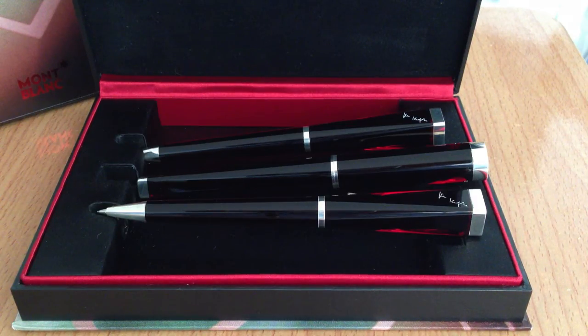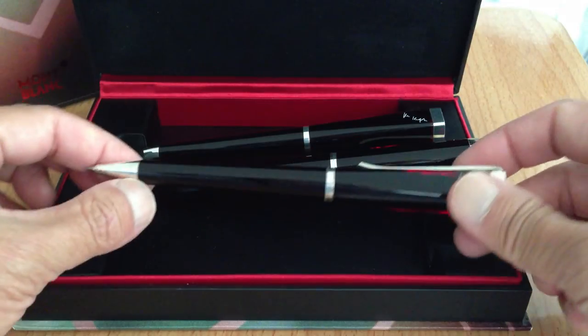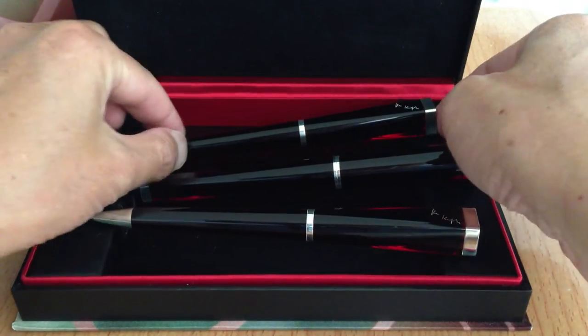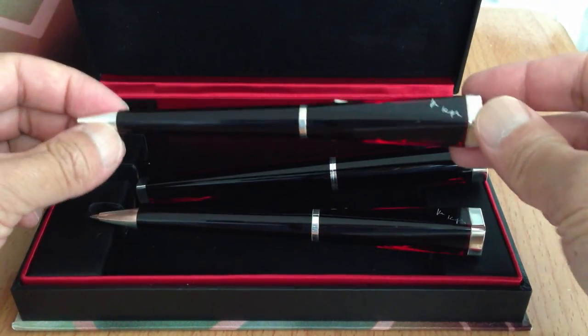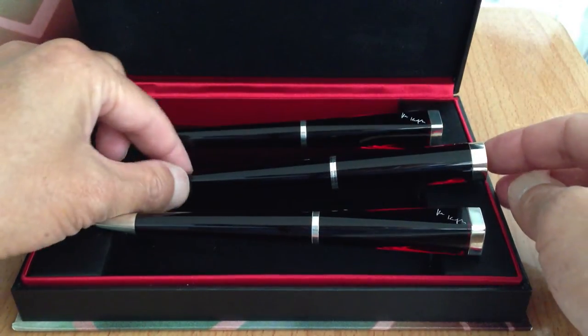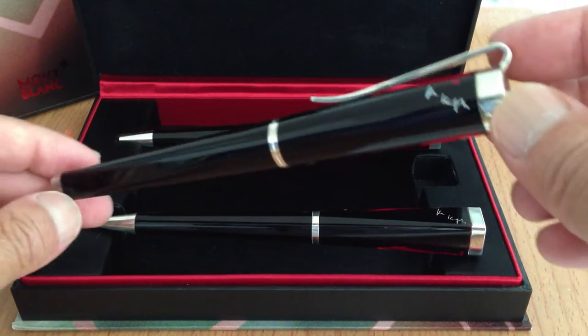This is a short video tour of this Mont Blanc Writer's Edition Franz Kafka set that came out maybe eight years ago. I pulled them a little bit out of the case to make them easy to get to. There are three: the pencil, matching ballpoint pen, and the special one — because I'm a fountain pen kind of guy — the fountain pen.